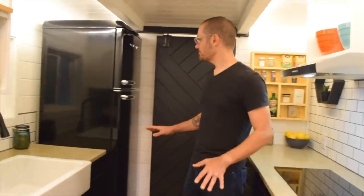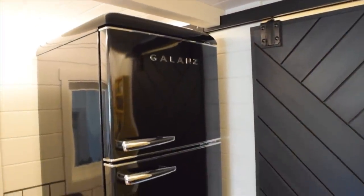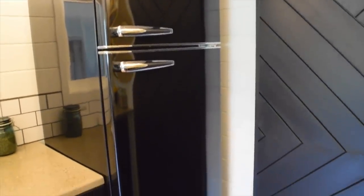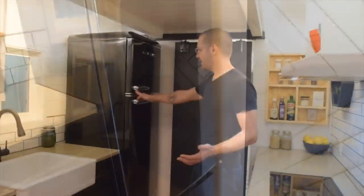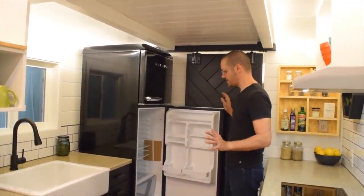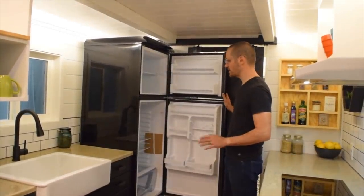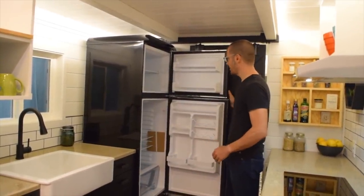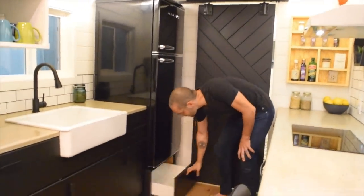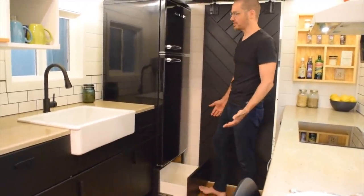Over on this side of the kitchen we put what we think is a beautiful retro-style black fridge which really goes nicely with this black and white kitchen. It's ten cubic feet — plenty of size but not too big, fitting very nicely. It's elevated up, which gives you another nice big drawer for storage below.